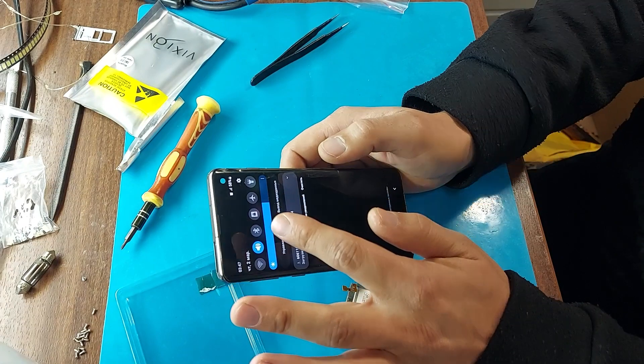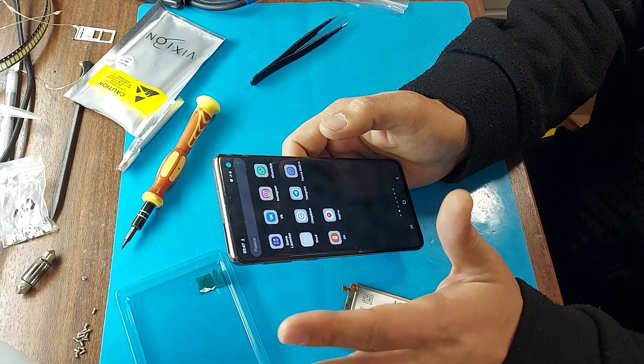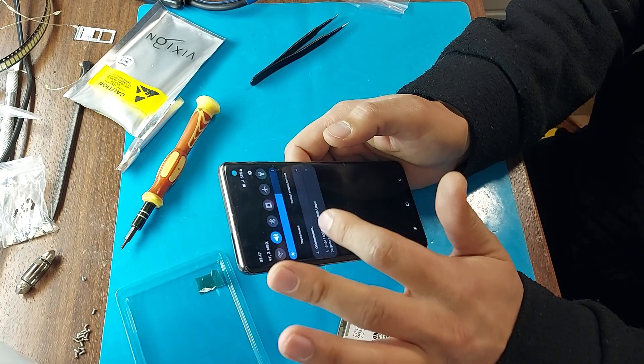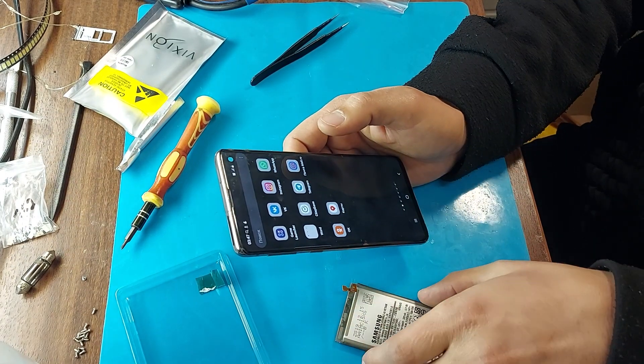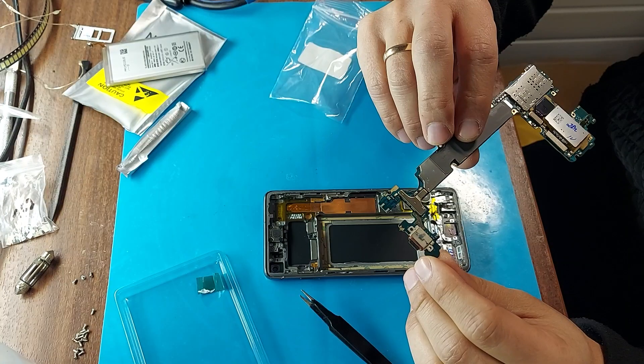As you can see, the battery shows 58%. New batteries always come with a charge of about 50%. The battery is working. Now turn off the phone and change the Type-C connector.